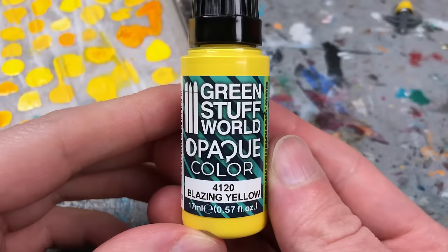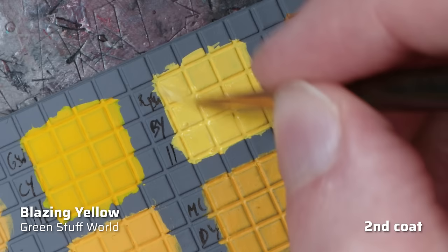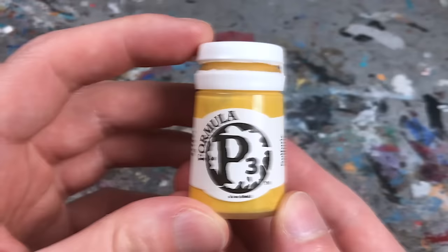I also have a second yellow from Green Stuff World, which is Blazing Yellow from the new Opaque range. These paints have more body than the Max Formula paints and contain a lot of opaque pigments — in this case, a lot of white. As a result, Blazing Yellow is a tad brighter and more pastel than my reference color, Flesh Gits Yellow. The consistency is on the thicker side but creamy, and applies beautifully with a drop of water. After about four layers, I achieved an opaque result with a beautiful matte finish. Therefore, Blazing Yellow is an A tier entry, as due to its pastel nature it narrowly misses out on S tier.